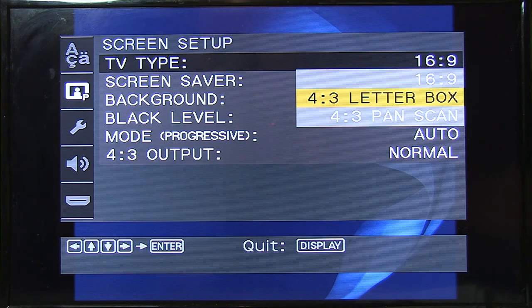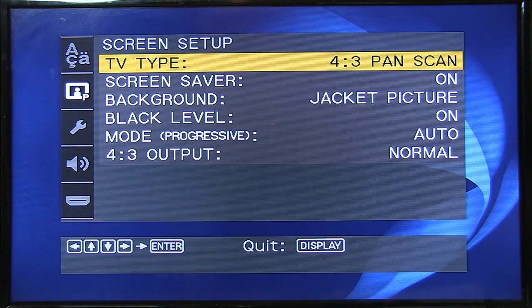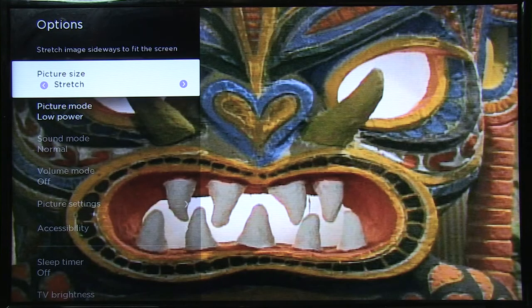Here it's set on 16:9, which shows black bars on the right and left side. Now to set it to full screen for 4x3 ratio, just like so — as you can see, it shows it full screen. Then we set the 4x3 output to Normal. You can choose Full, Normal, or Auto — I normally go to Auto. I typically don't like using the TV to adjust the picture because it ends up stretching and warping the picture. This is the HDTV stretching from 4x3 to 16x9 ratio — it'll work, it's okay, but it's not quite as clean and appears slightly warped.